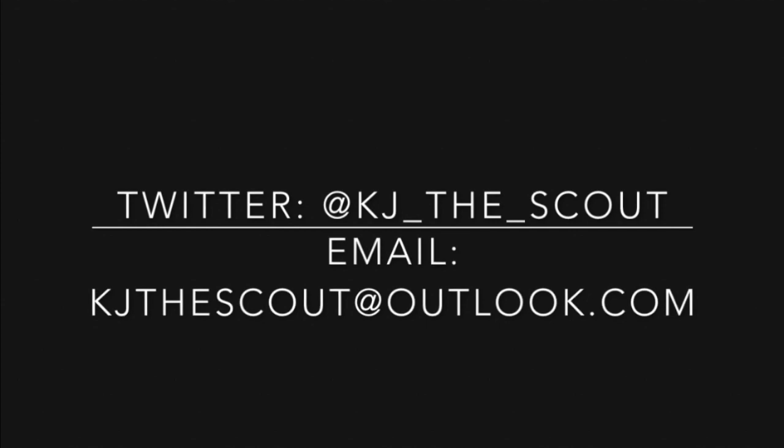That does it for interesting pick and roll plays from Brazil. As always, contact me on Twitter at KJTheScout or email at KJTheScout at Outlook.com. I'd be happy to talk more hoops with you guys.